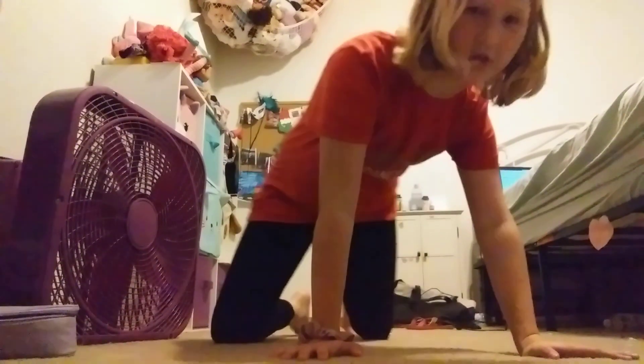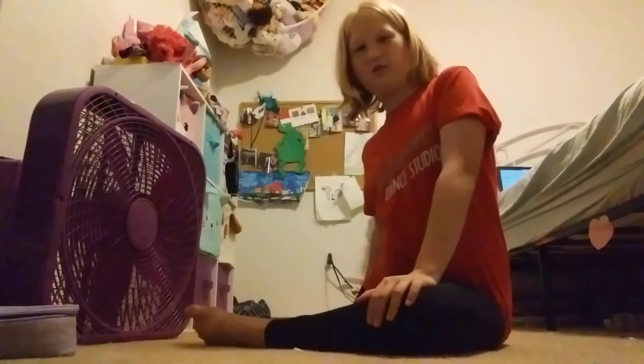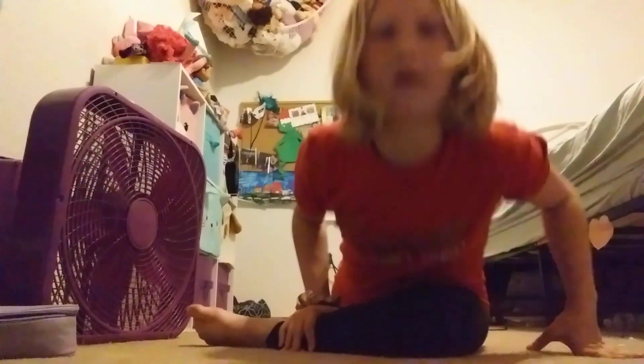So the splits — this is me doing my right leg split. I'm not even close to the ground. Another stretch would probably be to put your foot like that with the other leg straight, and then bend, bend back, then go forward, go back again. Do it with both legs like so.